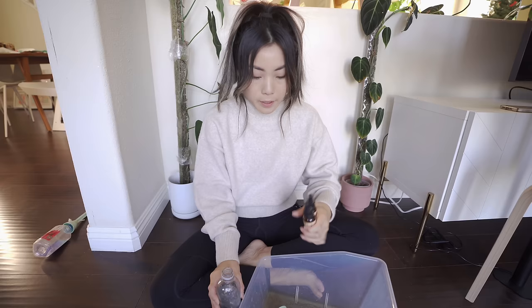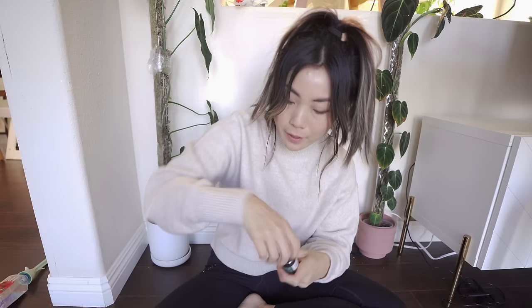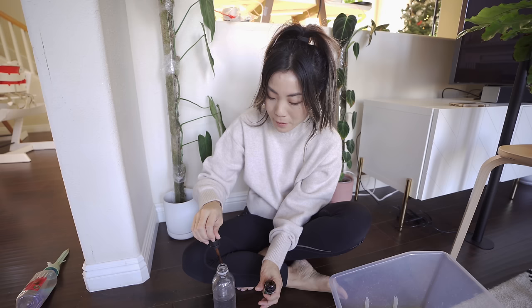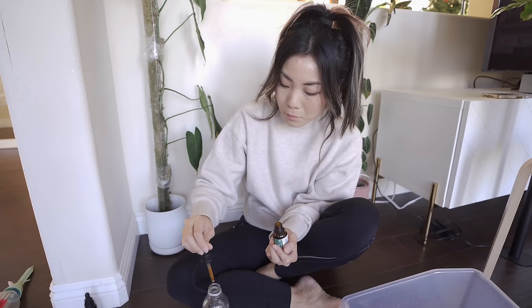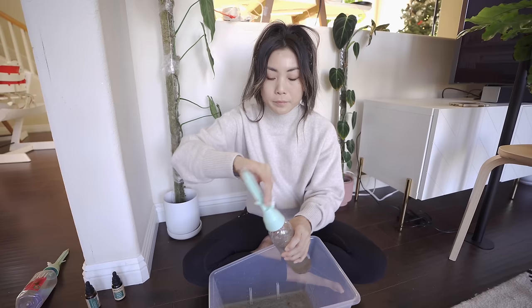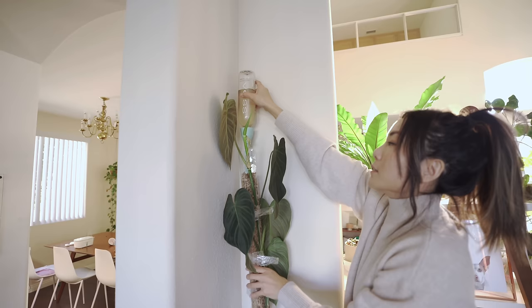I added two things into my moss poles: yucca extract, because this rehydrates moss, and probiotics, which feed the leaves and roots with micronutrients — my plants get more vitamins than I do. I also have this cool drip thing with a little spout that slowly drips water into the moss pole. I just lean it against a corner of a wall, let it balance, and there it goes.